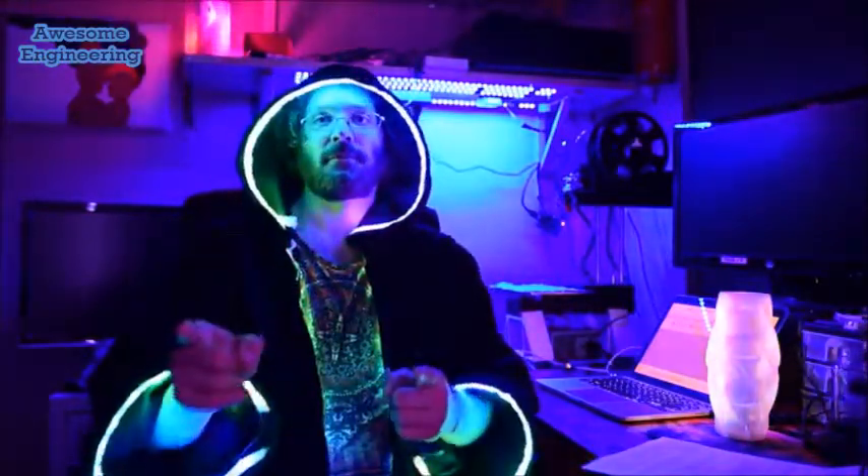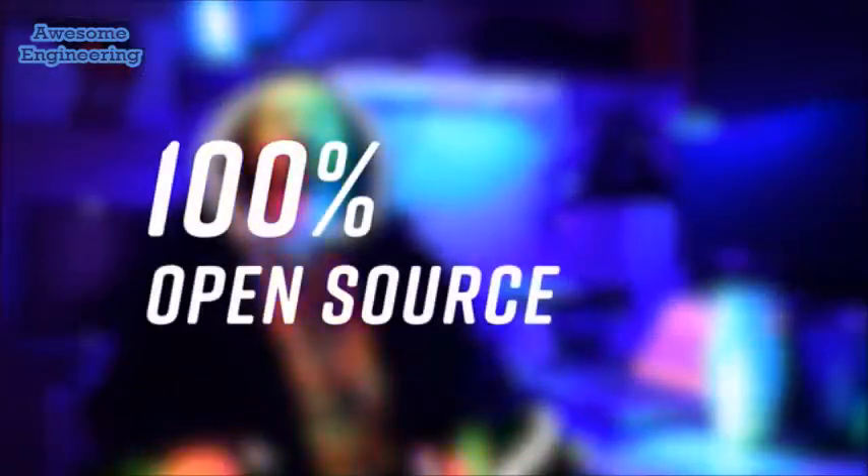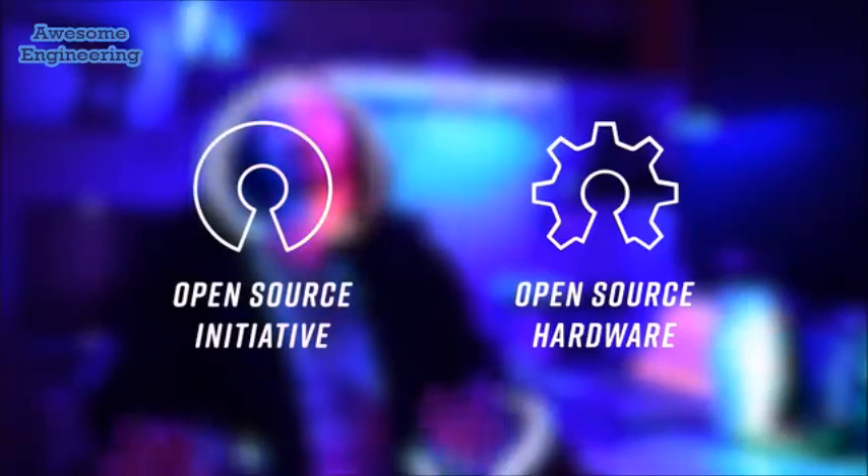I spent almost a year designing Chromatron, but it's still missing something — it's missing you. Chromatron has transformed my life, but there's no point having it if there's no one to share it with. To that end, once we hit our funding goal, I'm going to release everything as an open-source project — hardware and software.